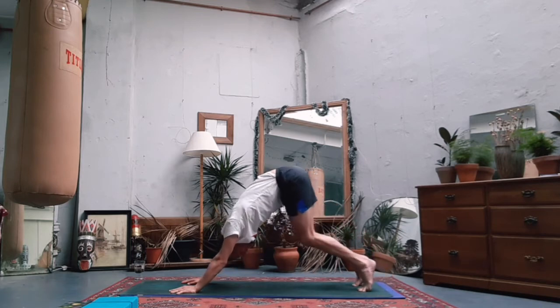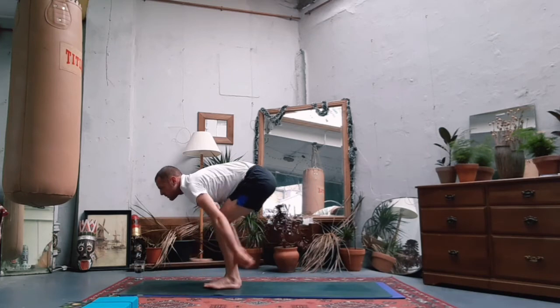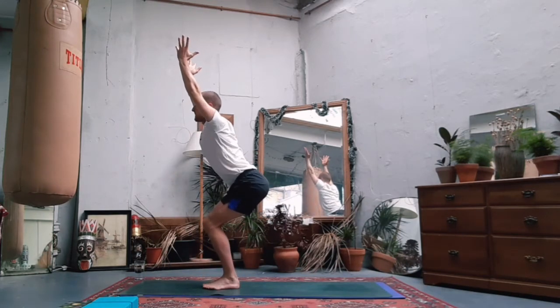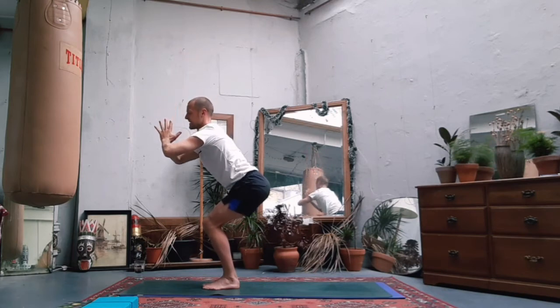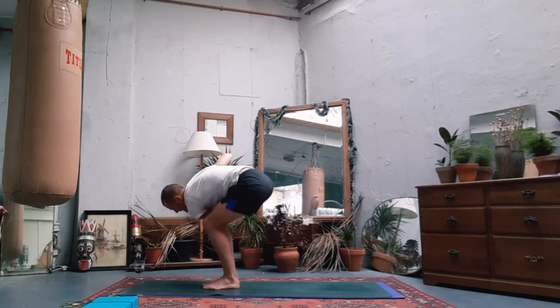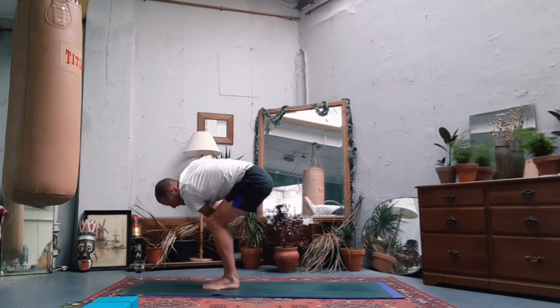Next breath in - tiptoes of the feet, bend the knees, step or jump to the front, find your chair pose. Bum goes low, chest goes high, hands to prayer. Let's find our twist: left elbow outside the right knee. Any option that feels good - maybe you're staying here, maybe your arms are open, or maybe you're playing with your flamingo. Fourth and final time: weight of the body into the right foot, left heel comes up. Stay there, or maybe left heel squeezes into bum.